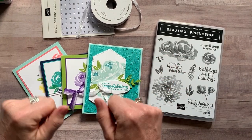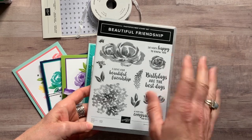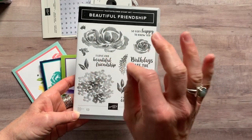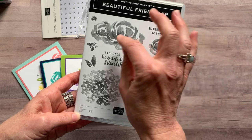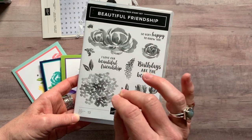Hello everybody! Thank you so much for joining me today. I am going to tell you guys about an awesome class to go kit that I have featuring the beautiful, beautiful friendship stamp set. It's beautiful because just check out the imagery in the stamp set! When you start putting ink to the stamps in the stamp set, you fall even more in love with it. I promise you.